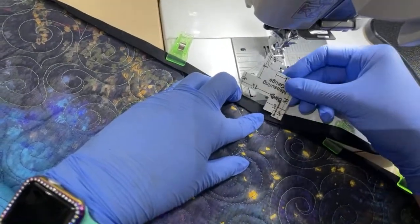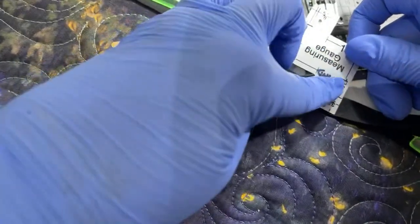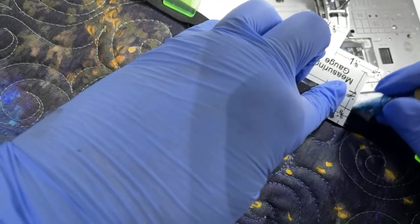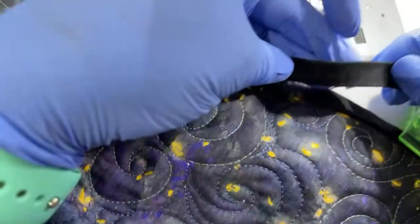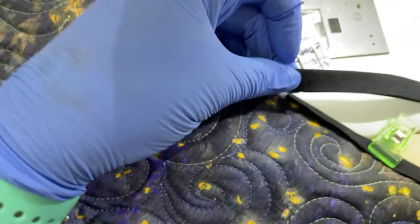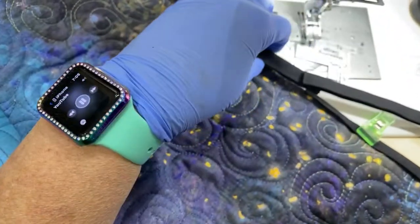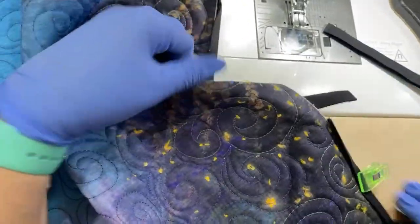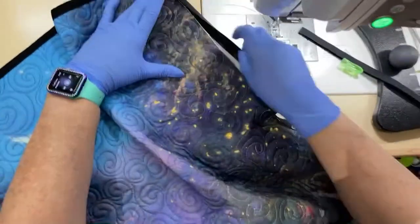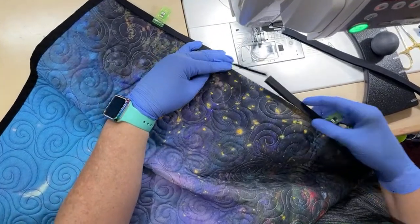I've noticed I was getting a little bit of puckering with a half inch — it was a little too big — so now I'm doing three-eighths. I've overlapped this and put my measuring tool right here so it's three-eighths, and I'm going to make a mark right there. I am going to cut this just to the left of that line. Now I need to join these two pieces. So you've got this one coming down and this one going up — let me show you.